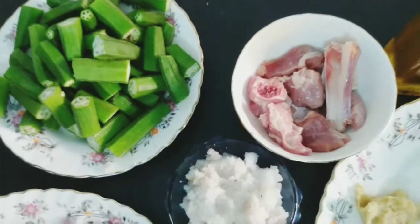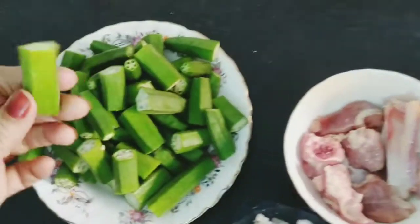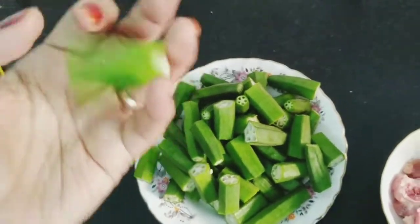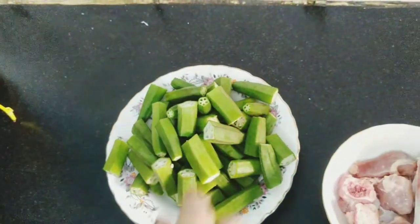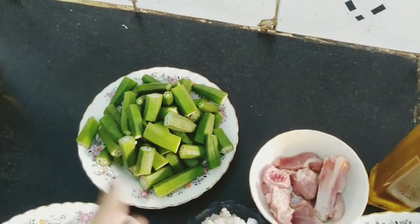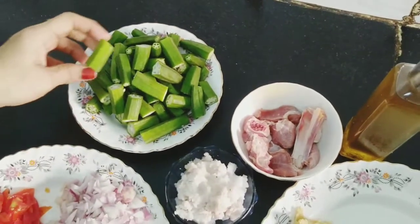In Vendakai, there are many health benefits. It helps with cholesterol control and blood control. If you take it daily, it is very good for diabetic patients.